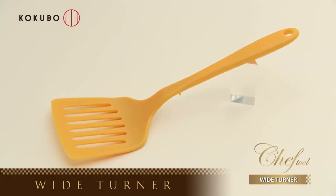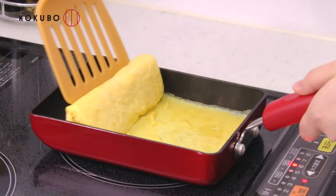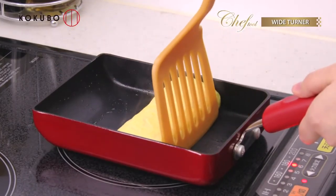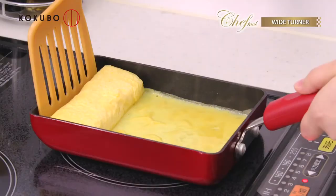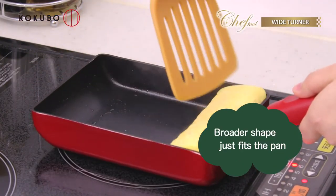Turn over easily without losing the shape. Chef Tool Wide Turner. You can make beautiful Japanese-style omelettes easily. The broader shape just fits the omelette pan. It keeps the omelette steady so you can turn it over smoothly.